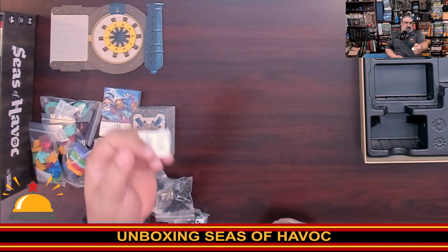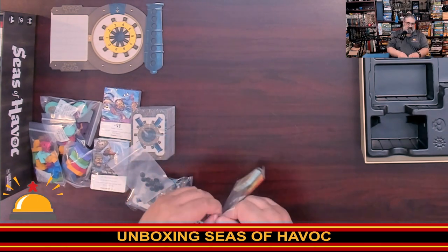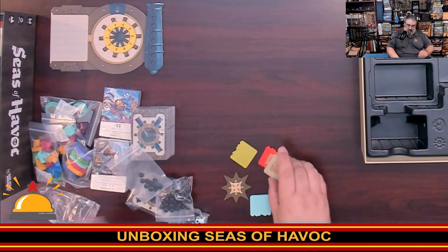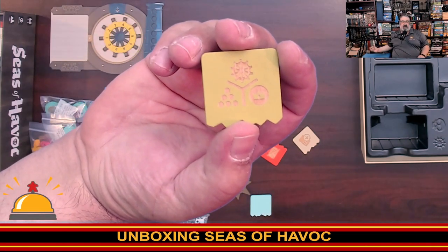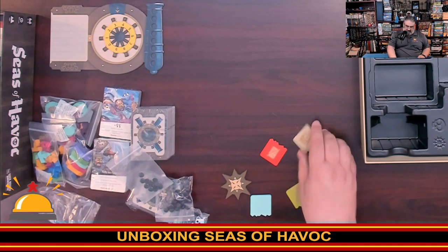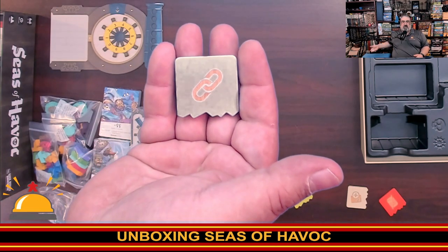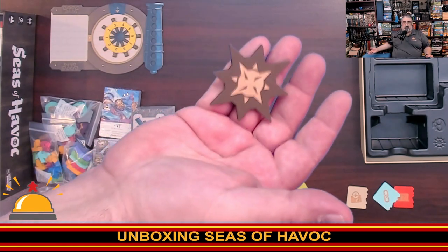There's a silica pack — if you live anywhere humid, keep this with your game, it will actually protect it. Here we have some of the wooden components: the first player marker and the flags. I was not expecting these to be wood at all — big bonus. Flags give you special abilities when you collect them. The green flag, for example, lets you collect one of any resource. These are actually laser-etched — you can see it's like laser cut, which is pretty impressive. Here's the red sail and the blue sail. The first player marker is a compass rose. Really nice wood components.